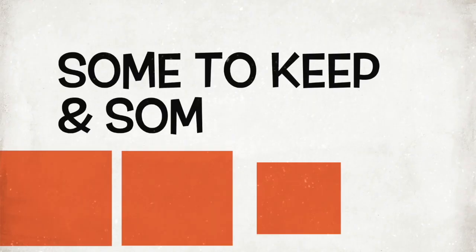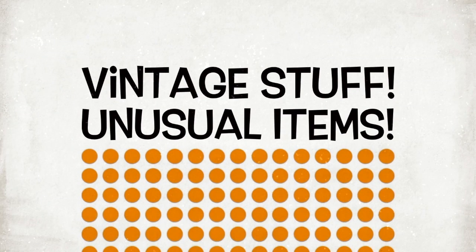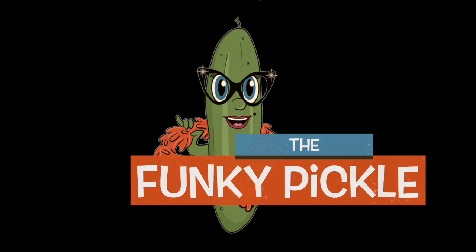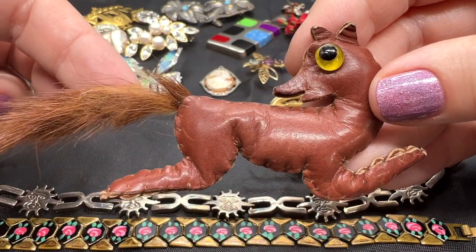Thanks again for coming. Bye-bye. Let's start with this cute little guy.